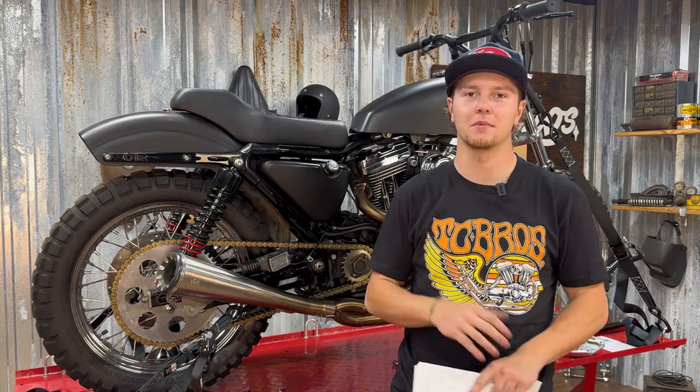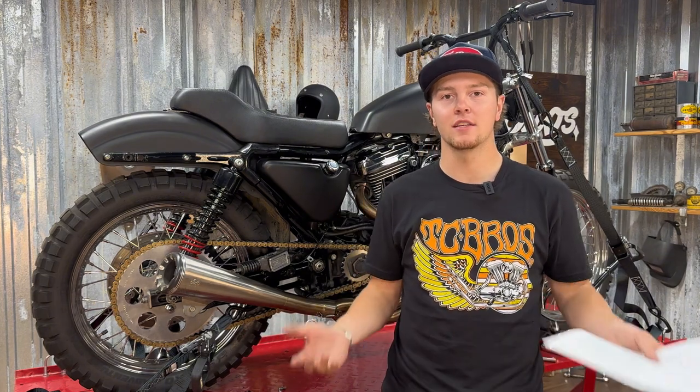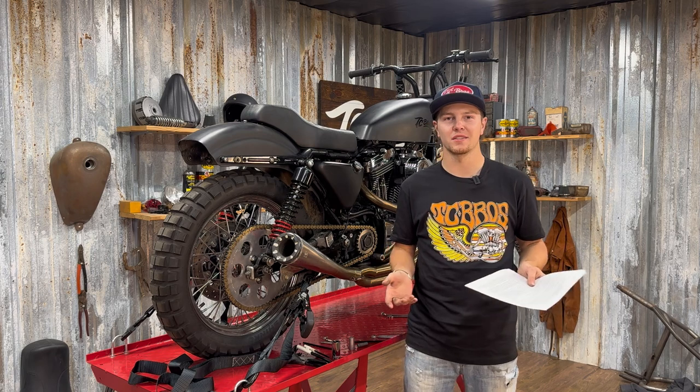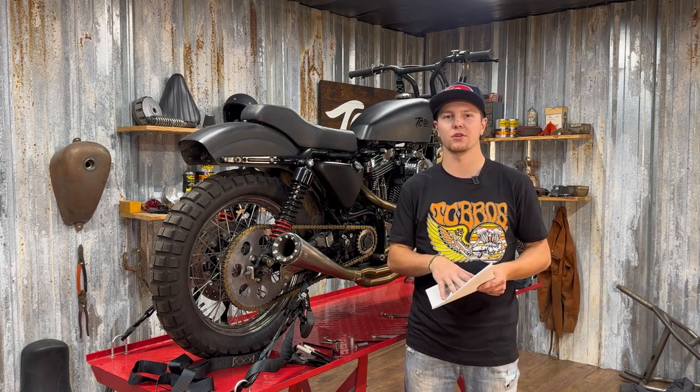Not all bikes are the same. We're going to be starting with a bike that already has the mid controls disassembled on it. You might have one with forward controls, or you might already have mid controls and you're just upgrading. Some bikes you're going to have to remove the exhaust, some you're not. I'm going to show you how to do a basic install on our bike here.